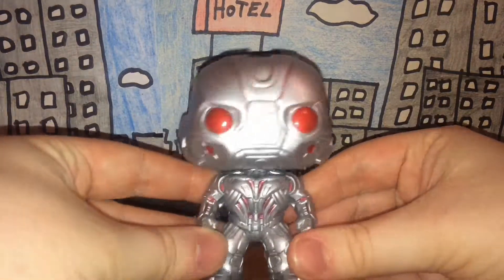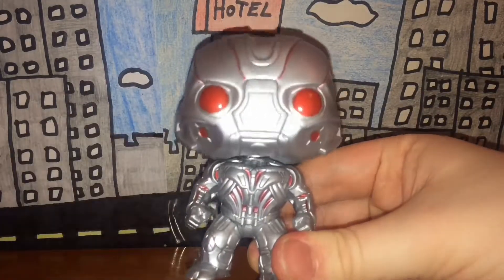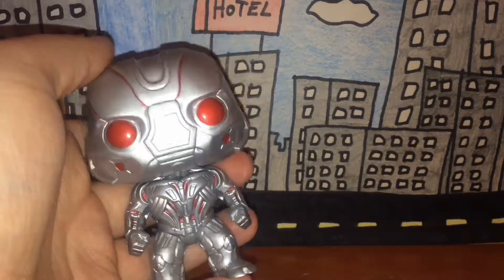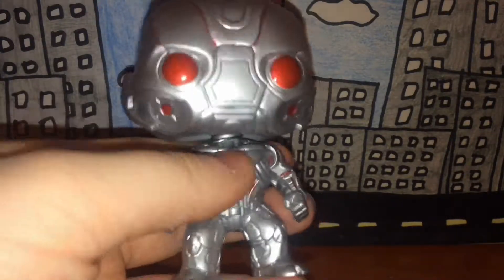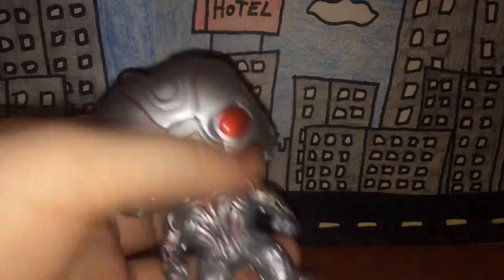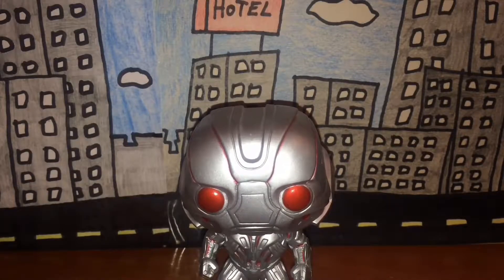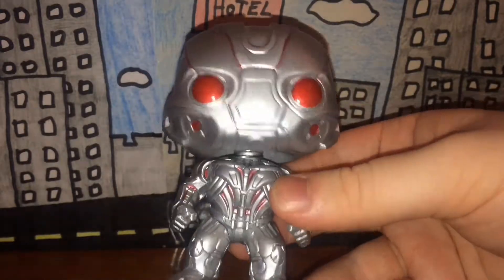On to detail — this Ultron is from Avengers: Age of Ultron, which is from the MCU. For the most part this is pretty well done in terms of detail. I'm not really going to talk about accuracy because it's a Pop figure and they're not going to be 100% accurate, but the texture on here is really nicely done, especially on the body area like the chest, arms, legs, and back.